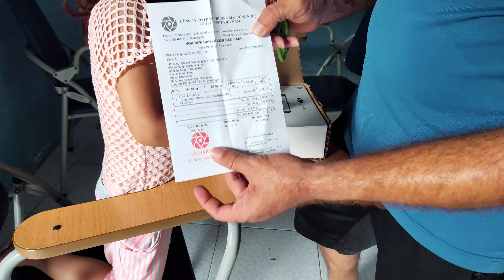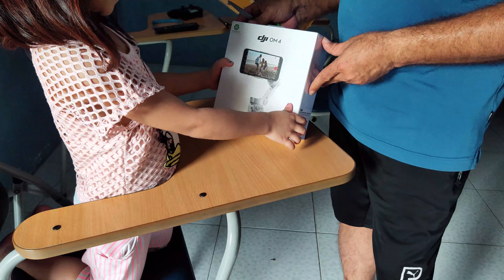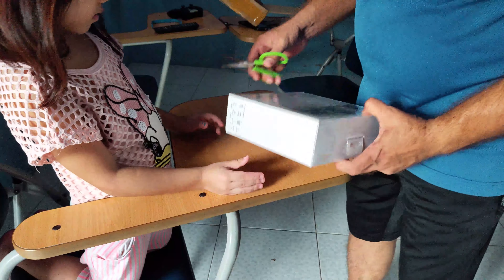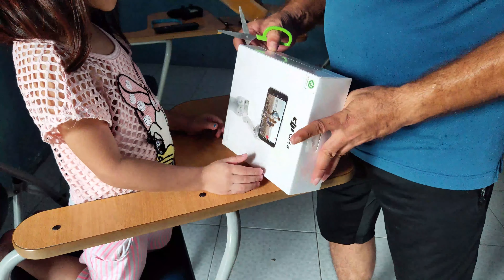DJI OMO camera. DJI OM4. Can you read? What is it? I don't know. Let me find a way to cut this. Let's do it here. And then — can you open? Wow.